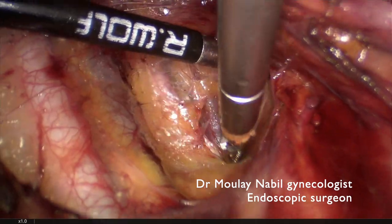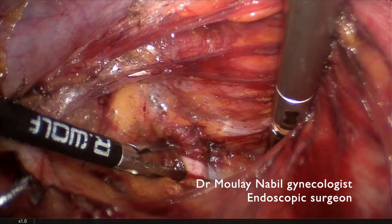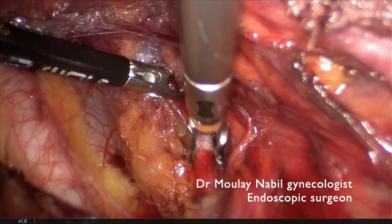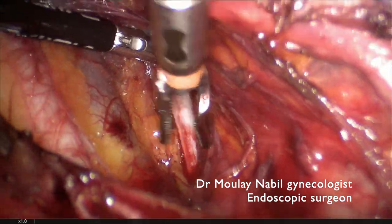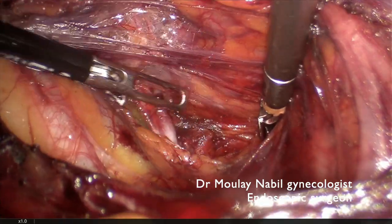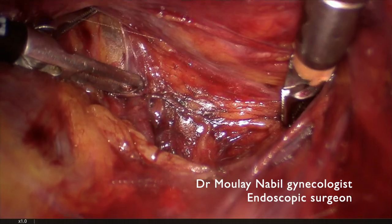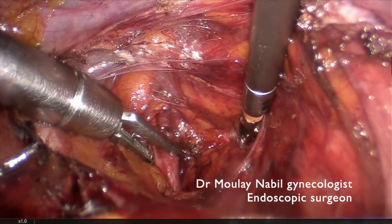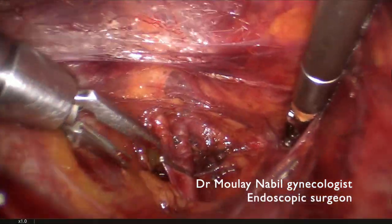Before its utero-umbilical trunk, you can see we discover the internal iliac artery lateral to the ureter, and you can see the utero-umbilical trunk just above our device. We can now clip, with absolutely no ureteral danger, this artery for good uterine devascularization. The clip is placed just before the umbilical trunk.